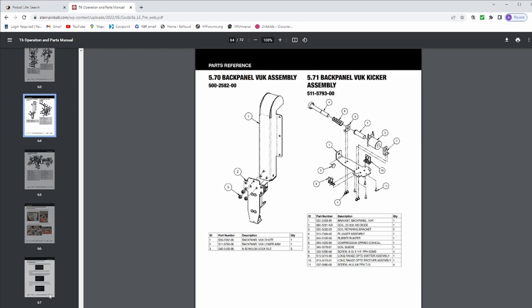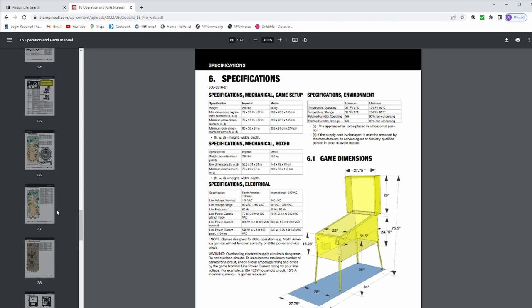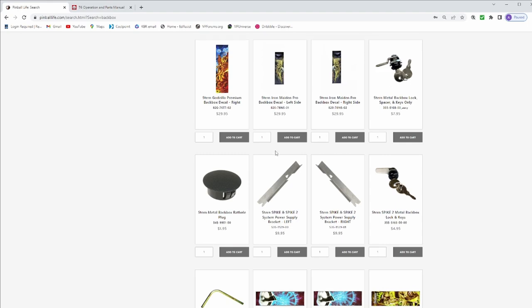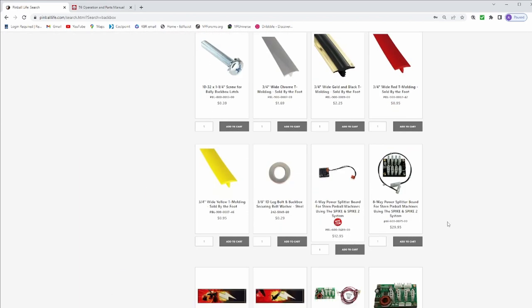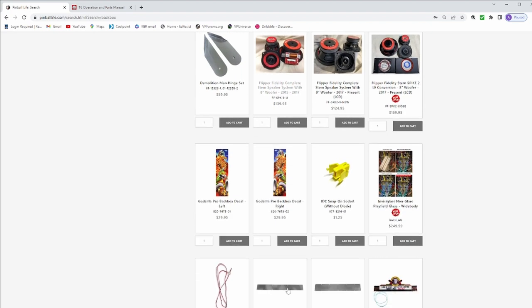My research started with finding a Godzilla user manual online. Stern does a great job breaking down each individual component with dimensions, and I found all the back box parts listed by part number showing how everything is assembled. I was really only interested in purchasing the bottom section. I found myself over on Pinball Life — you can search by part number or just 'back box' and it brings up parts readily, like components for a Demolition Man cabinet.